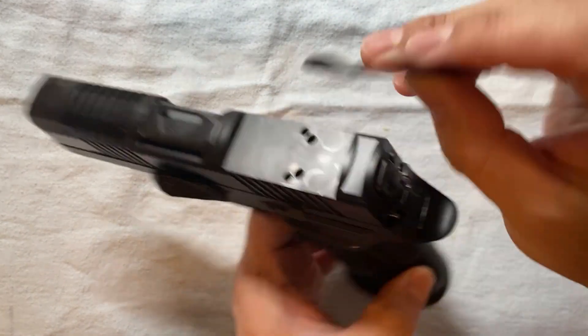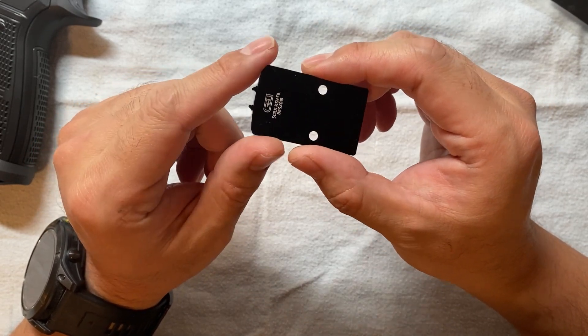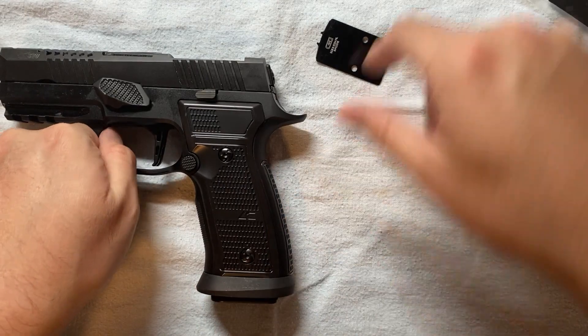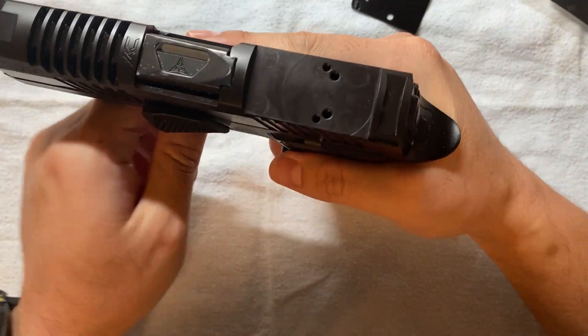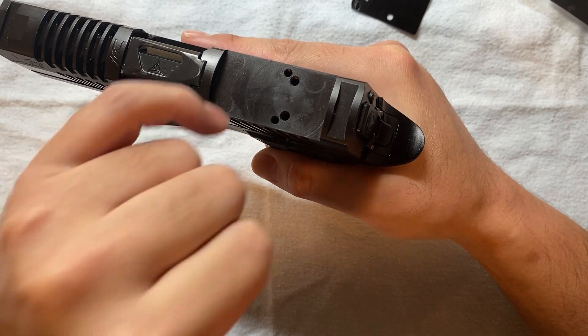I started searching for some kind of adapter plate — from DPP to RMR footprint. Surprisingly, I didn't find a lot of options. The first one I tried was the CHPWS plate. It's really hard to remember that name. They have something close — it's made for the P320 RX series, Pro Cut series, or AXG Scorpion — and initially I thought it would work.